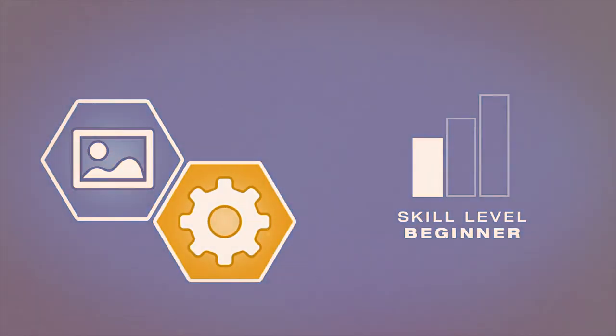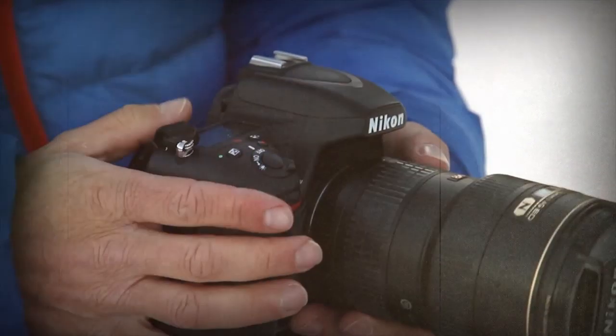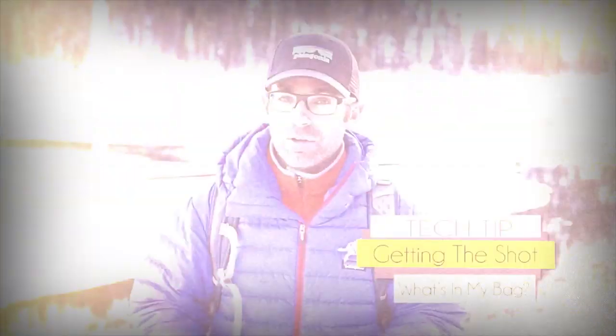AdoramaTV presents Getting the Shot with Corey Rich. Hi, I'm Corey Rich and you're watching AdoramaTV. Adorama is the place that I buy all things photo and video. A common question that I get is, Corey, what do you put in your camera bag when you're shooting during the winter? We're out here shooting during the winter and I thought I would quickly run through my baseline kit. This isn't the bag that I would pack if I'm out doing a big commercial or advertising still photo shoot or a big video production.